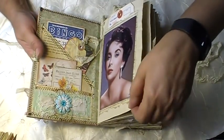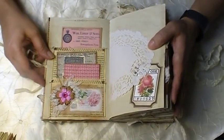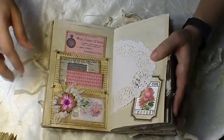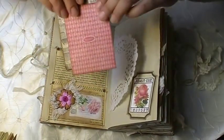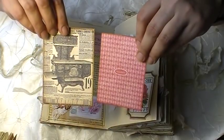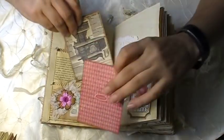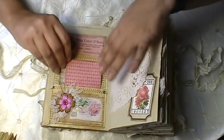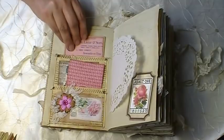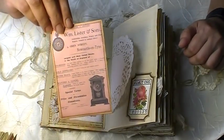My next page is this one here. Another little cute book page pocket with these two pieces of ephemera — this one is from Tsunami Rose and this is from a paper collection. And then I have this one here, also from Tsunami Rose.